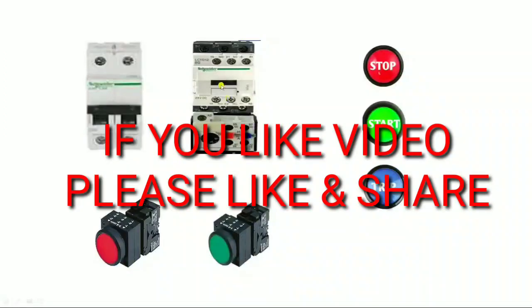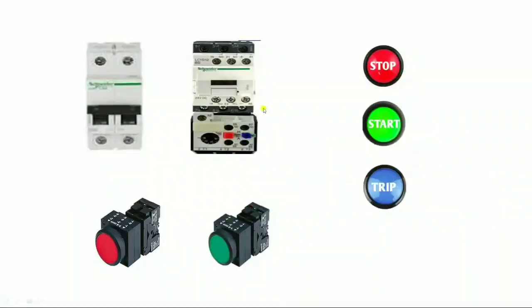Hello friends. In this video we will learn dual starter control wiring connection and motor stop, start, and trip indicator connection. As we know, dual starter is normally used to run less than 5 HP motors. If the stop indicator glows, our motor is in stop condition. If the start indicator glows, motor is in start condition, and if the trip indicator glows, motor is in trip condition.